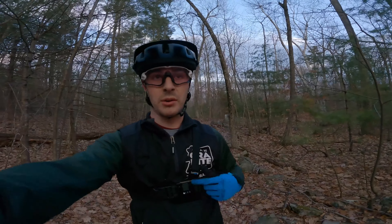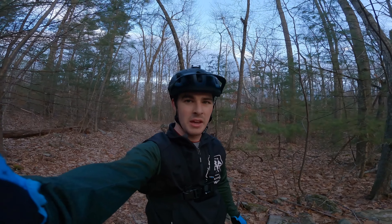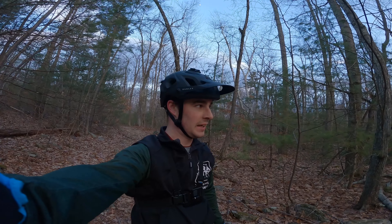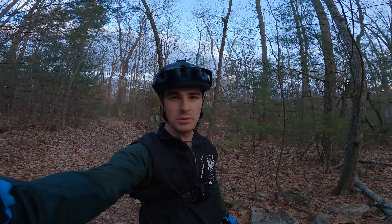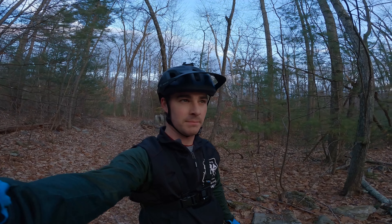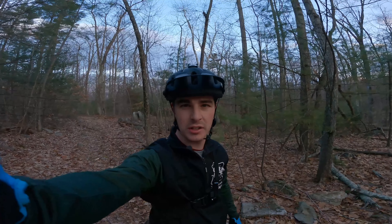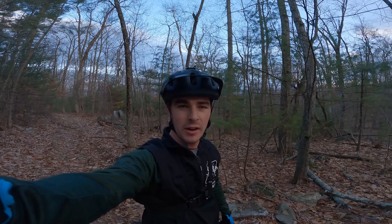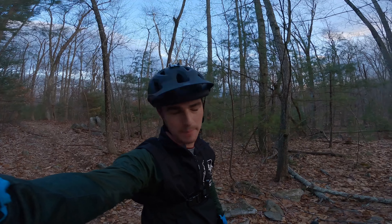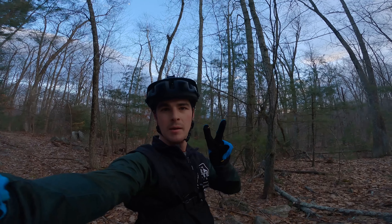I think you guys can probably only watch me go down this one trail so many times, so I guess until next time, we'll leave it there. Thanks for watching — I'm going to try and do more of this YouTube stuff now. I feel like my voice carries super far out here in the woods by myself. Hope you enjoyed me riding my fat bike in the dirt. Like the video, subscribe, give me a thumbs up or thumbs down, leave some comments, tell me what you want to see on this trail. Hopefully I can build something cool. Keep shredding. Peace.